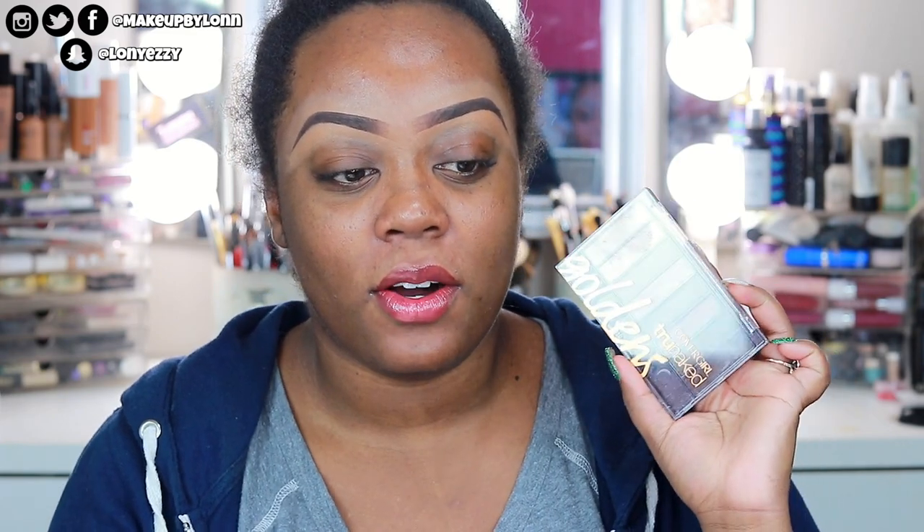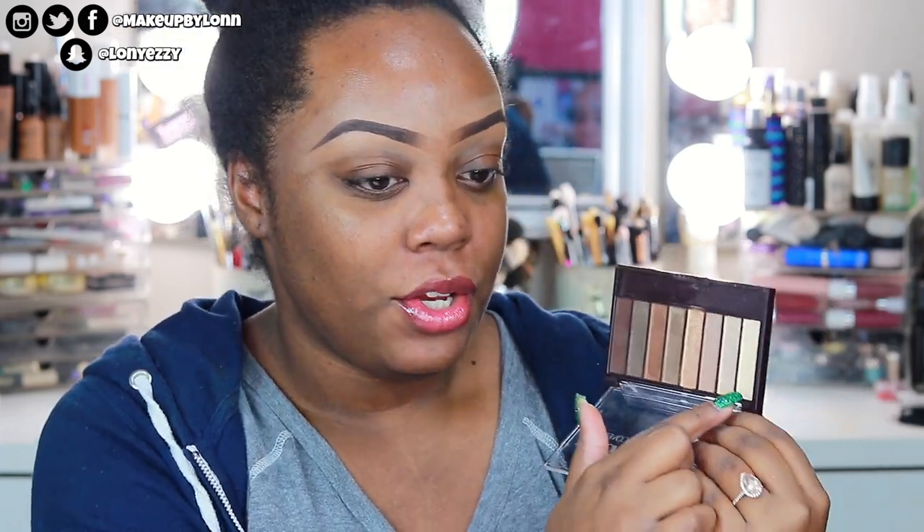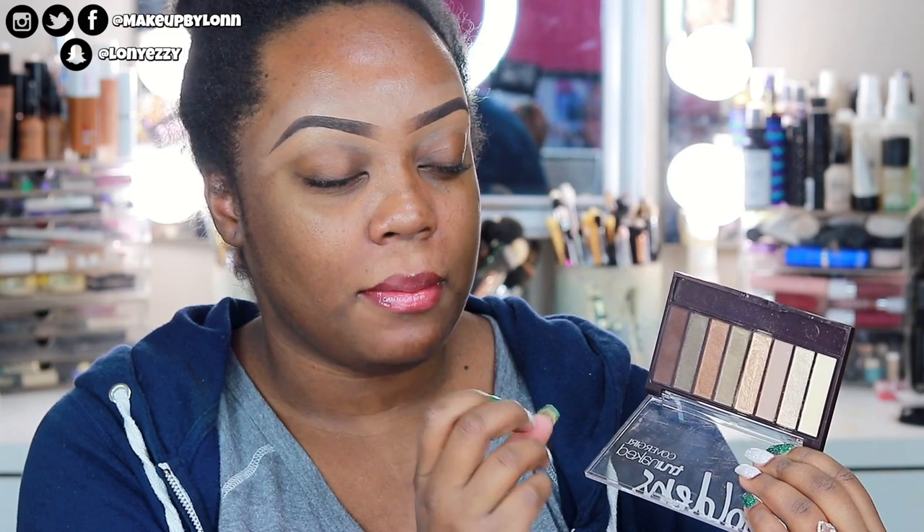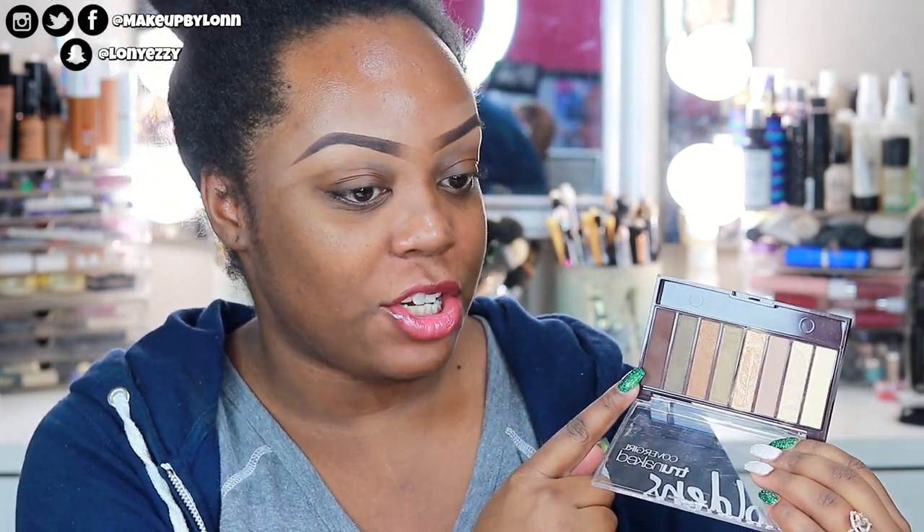In today's video we are going to be using the CoverGirl The Goldens palette, and this is probably one of my favorite CoverGirl palettes because it's so neutral. I remember when I worked at Walgreens and I saw this — Walgreens always has the buy one get one half off deals — so I had to buy it. You get champagnes, a matte nude, a taupey color, a gold, olive greens, a bronze, and a chocolate brown that's also matte.